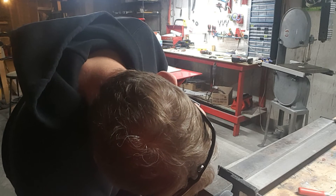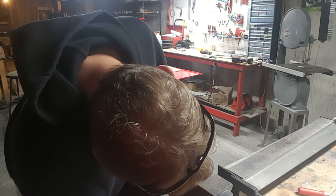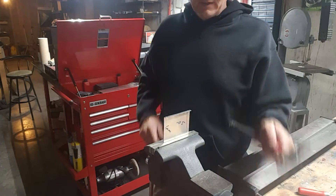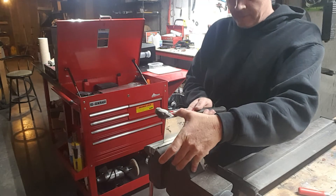We've got that side done. Now I'm going to do the other side the same way — line it up in the vice, get it nice and tight, then tap across the back.